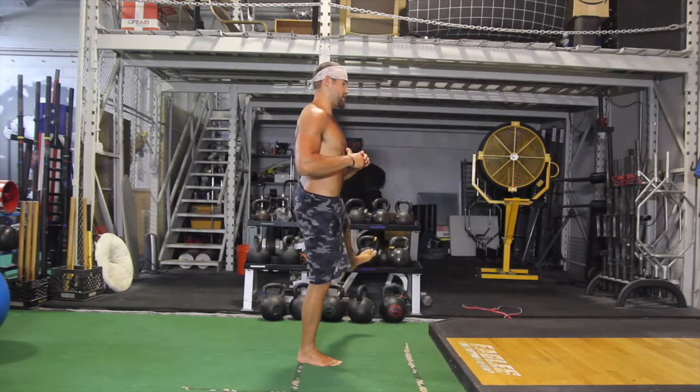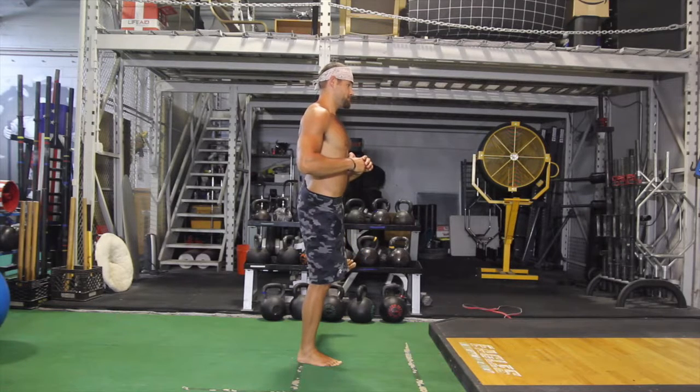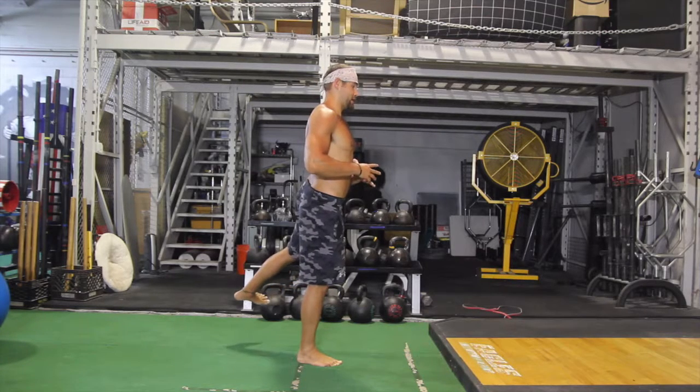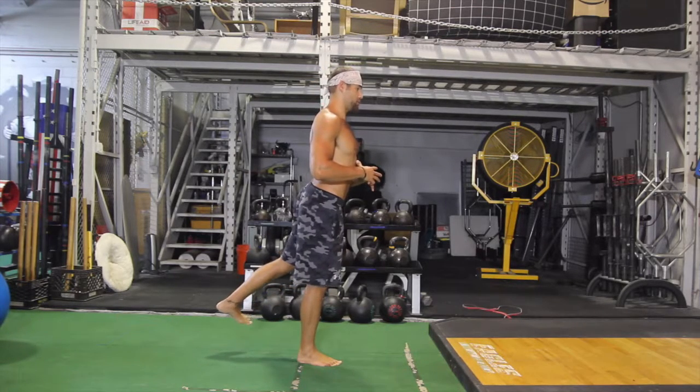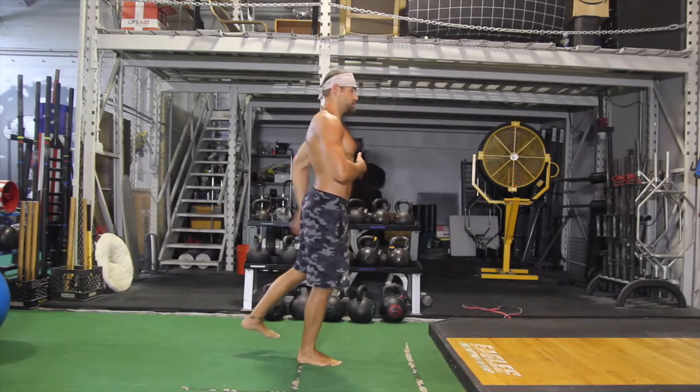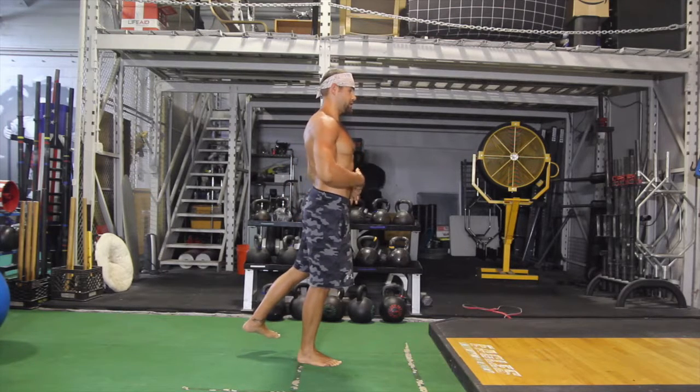As you come around, maintain your posture and your spinal alignment. As you move, especially in the back, don't do one of these. Squeeze your glute hard, stay tall, maintain that awesome core.